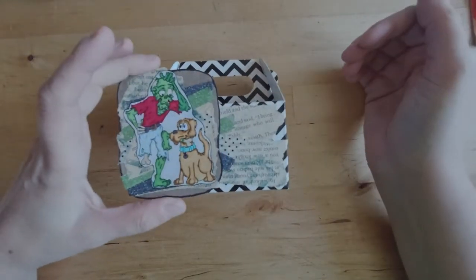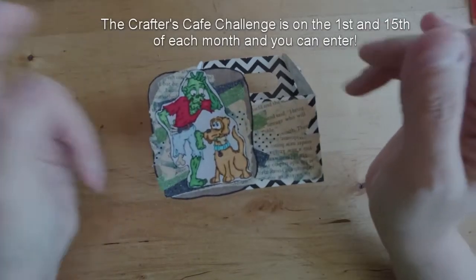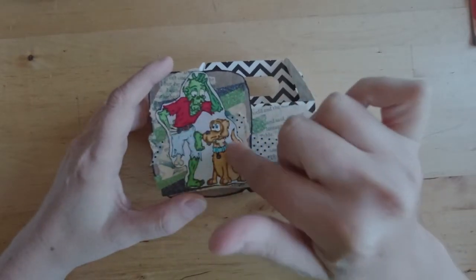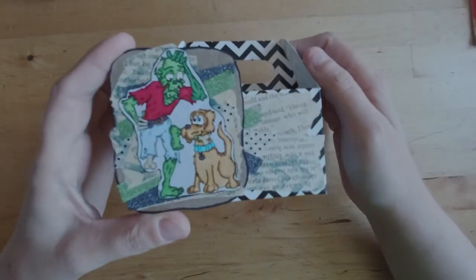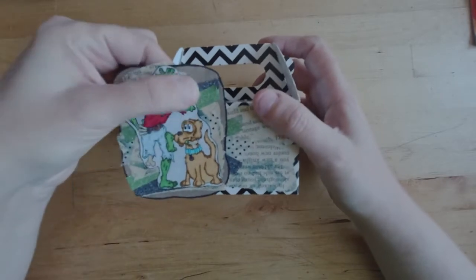This was sponsored by Dr. Digi's House of Stamps, and they provided me with this image. It's a digital image — I will link to it in the description below. It is called Undead Fred. This image was provided to me free; everything else I supplied.